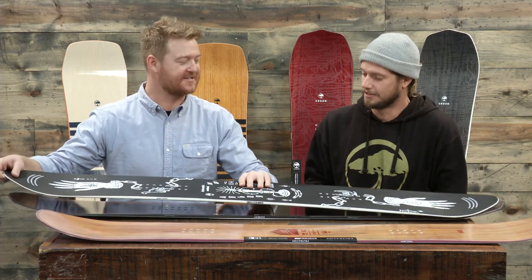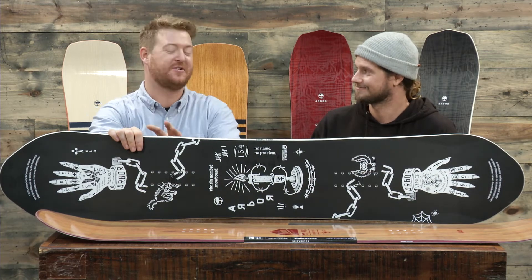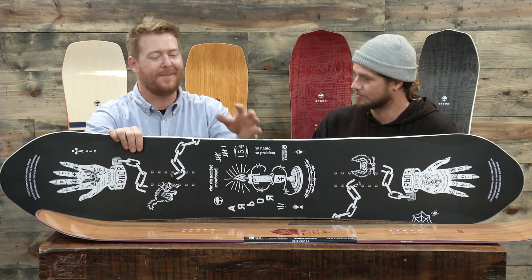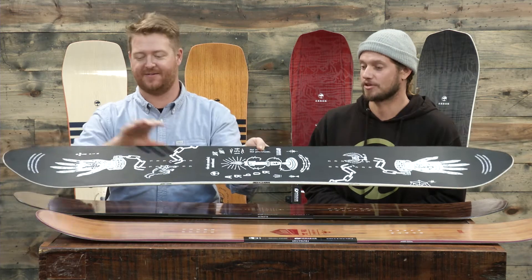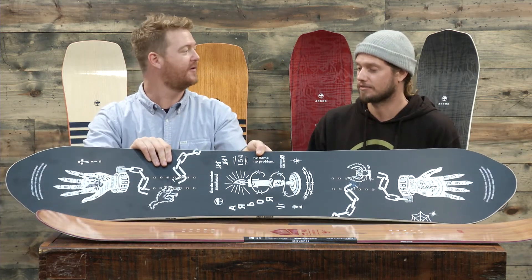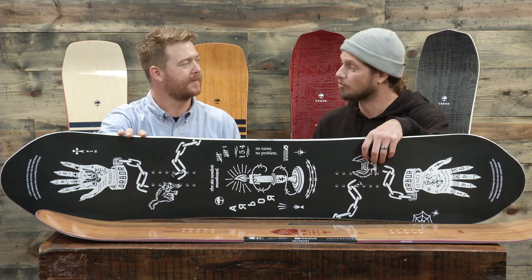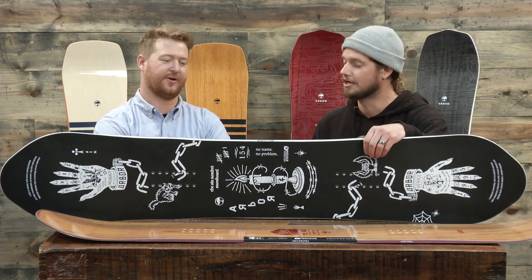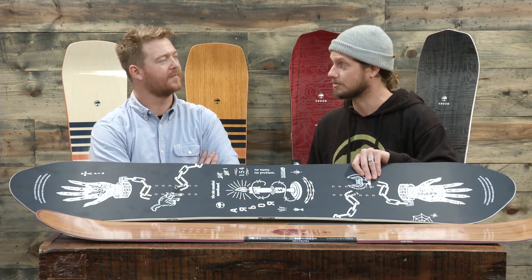Next up we have an awesome board — this is one of my favorite graphics for 2018. This is the Sin Nombre. I'd classify it as an all-mountain freestyle deck just by the looks of it, but it's a groomer board as well. The price is definitely one of its best points — it's right in that middle price point. We have a non-wood top sheet on this as well; it's a plastic top, which allows us to keep the price down a little bit.